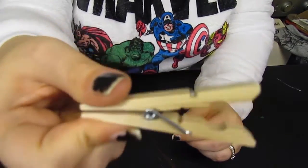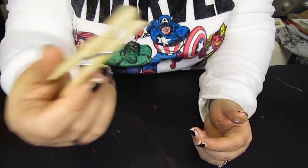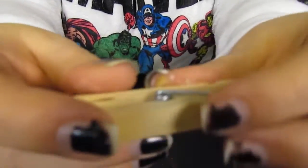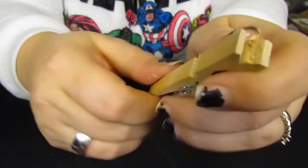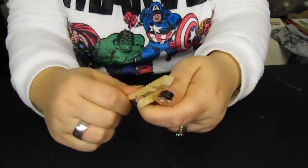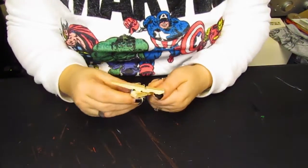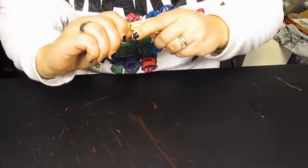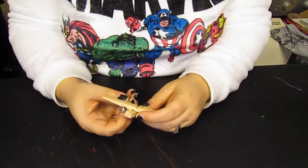So we've got simple wooden clothespins — I think we spent a dollar on them. What you do is there's a little springy metal part in the middle. Just wiggle them out. Try not to hurt yourself.